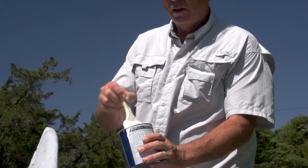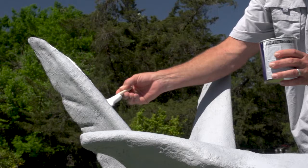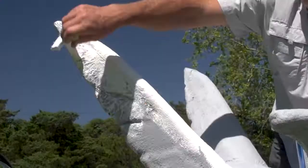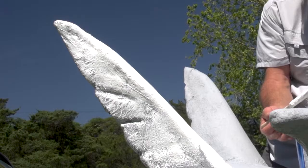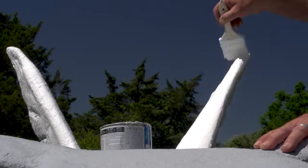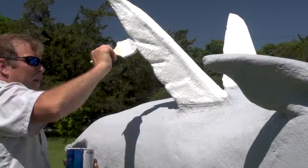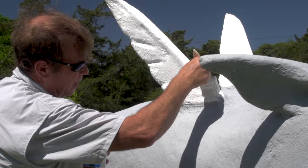I've got a three-inch chip brush — nothing fancy — and I'm just going to really generously slather that on. What's nice about this paint is it's going to hide that under-primer color, but it also fills in a lot of the roughness and will smooth out your surface pretty well. I'm just going to get a base coat of white, then come back later and dial in some feather-like color — gray and maybe a little dash of blue — to make them look more like wings and more believable as a flying pig.